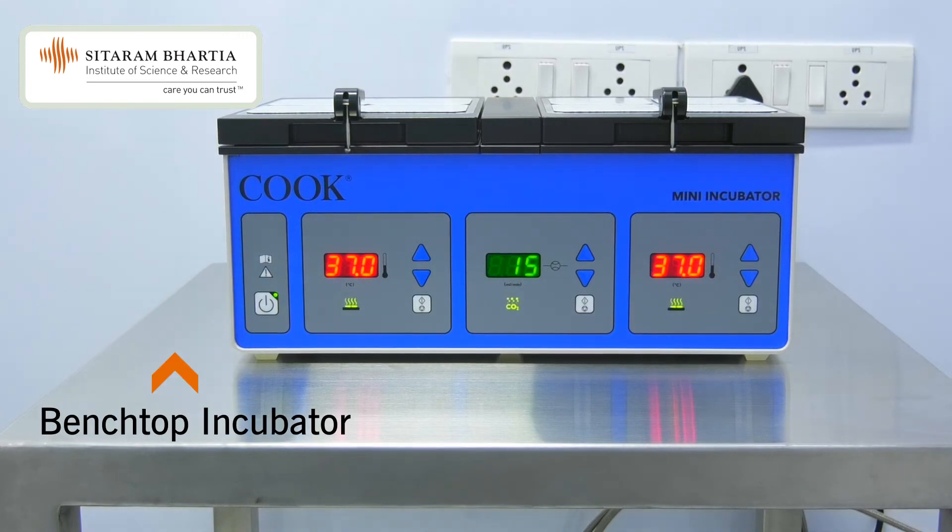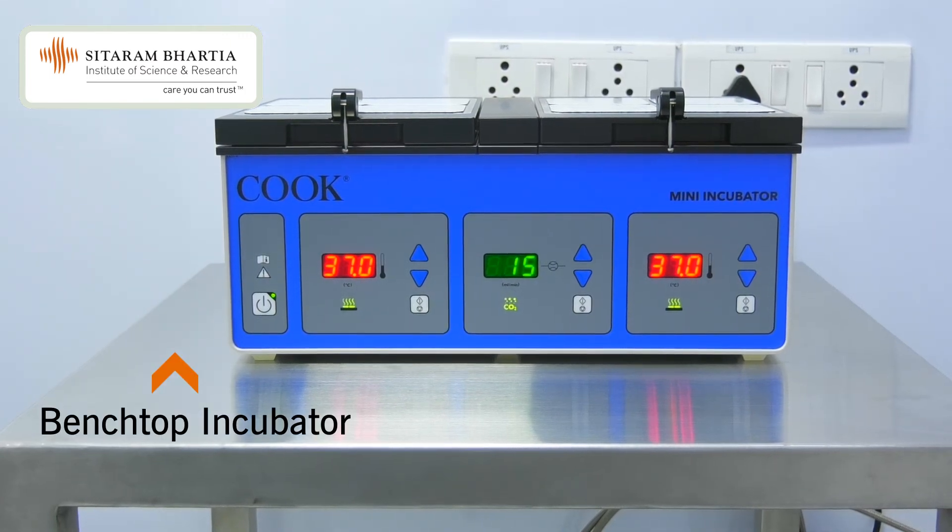This is Mink, a kind of benchtop incubator. We generally use this equipment for the culture of our embryos and for the blastocyst culture.